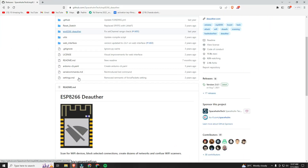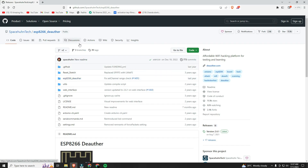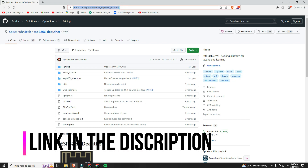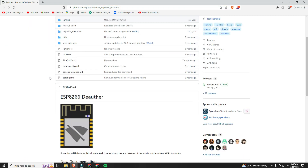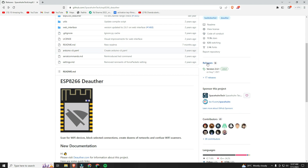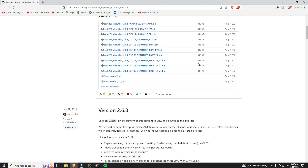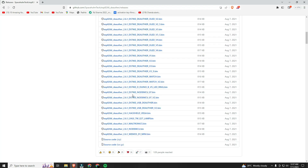To make a deauther using NodeMCU, you have to download a bin file from this GitHub repo — the link is in the description. To download the bin file, go to releases. There are different versions of the bin file available, but I would recommend downloading this version.